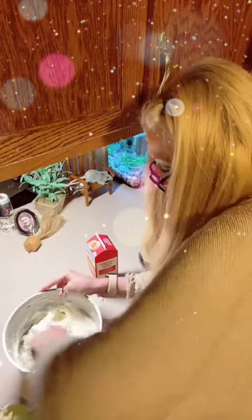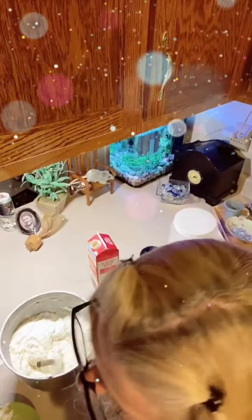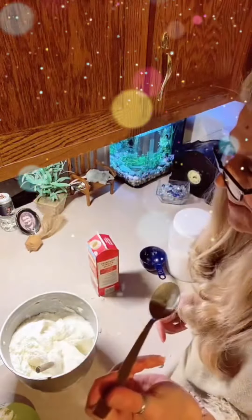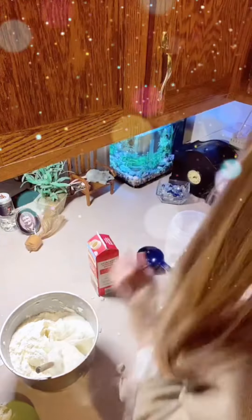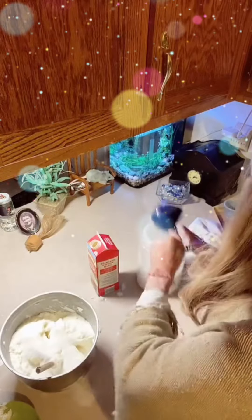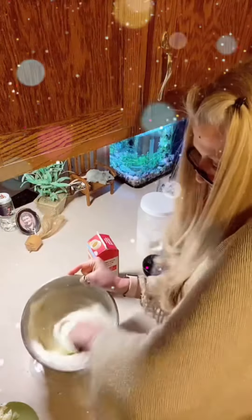There's the snow cream. You guys see it? I'll hold it up there. I'm the only one that lives here so I can take a bite right out of the bowl and it doesn't matter. Let's see if it's got enough sugar. Mmm, mmm. More sugar — definitely more sugar. Only about twice as much as I put in, because it's not too sweet. Mix that in. And that is some pretty snow cream right there.